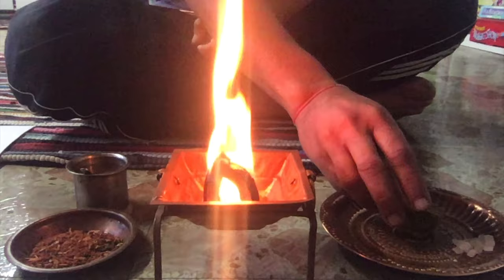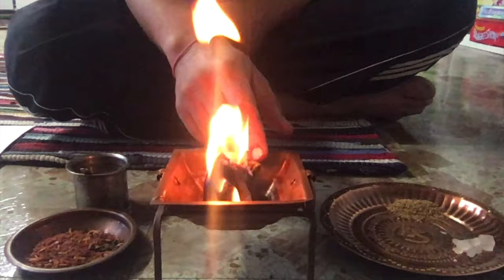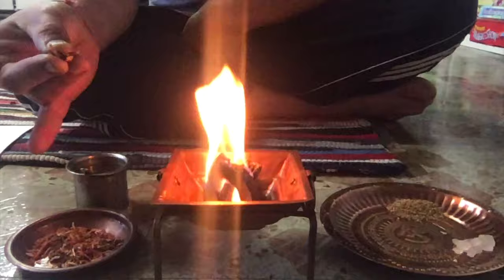Now I will offer Gayatri mantra aahutis. First, put the dry cow dung in the fire if you can get it — it's very beautiful in terms of its medicinal properties. Take a little bit of havan samagri in your right hand between the thumb and the two middle fingers.